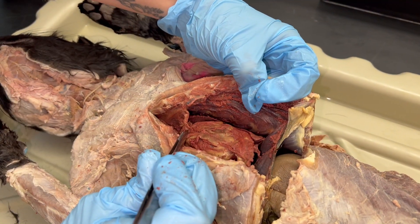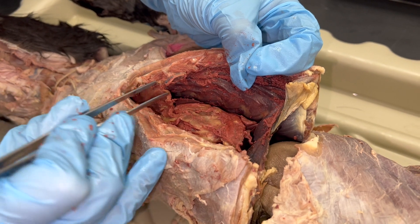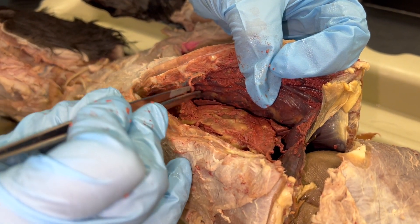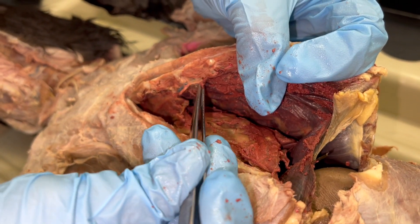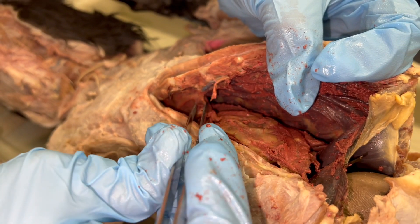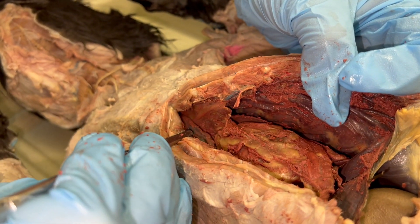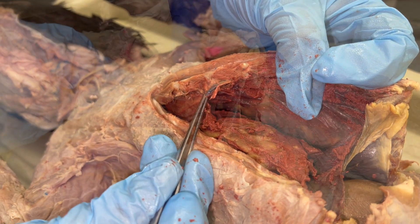One thing to be aware of: there is a blood vessel attaching to the underside of the sternum — the mammary artery and mammary vein. They are within this clear connective tissue and they're also coming from the heart. We don't want to cut through them, so be aware of them attaching to the underside of the sternum and keep them intact.